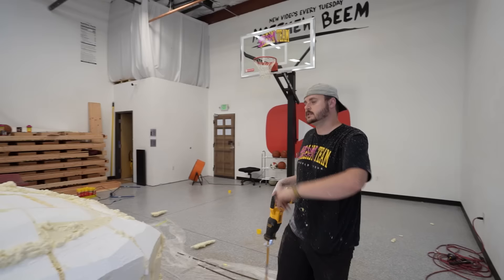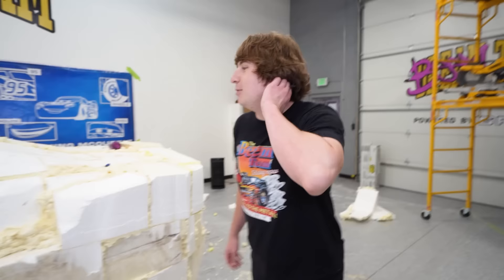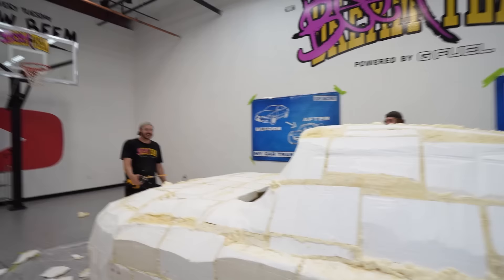Every now and then I have to step back and see it from a distance, then come in close and shave off what I don't like. Once we start sanding it's going to look like it's snowing in here because of all the foam — it'll be like a winter wonderland.